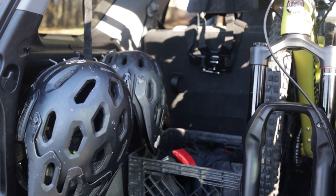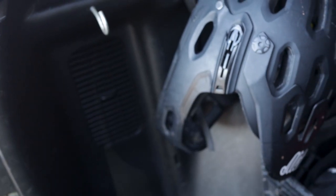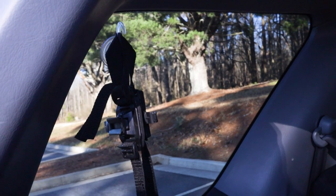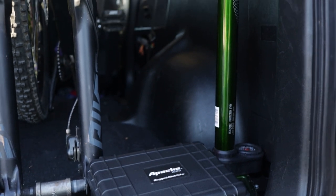Next to the bikes, we have the helmets mounted on some hooks here, which works very well. I used to just put them on the floor but they would roll around while I was driving, which is not really good. I used a suction cup hook to hang the light mounts for our helmets here because they are easy to lose. I've also mounted a tire pump here for easy access.